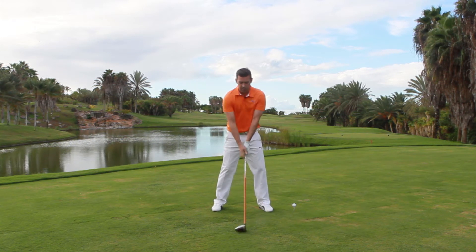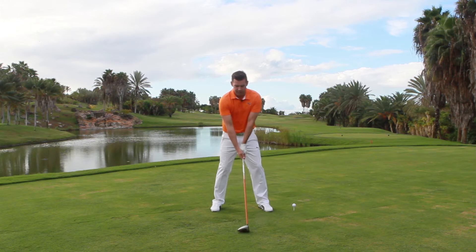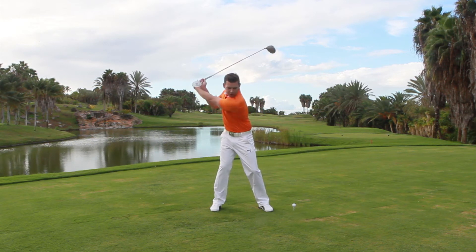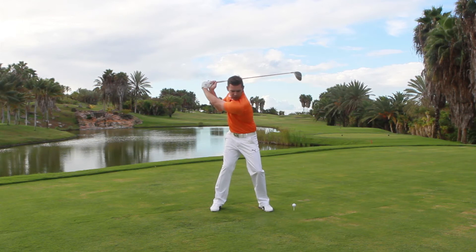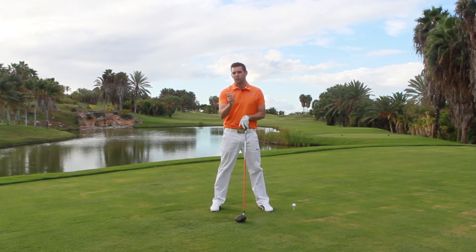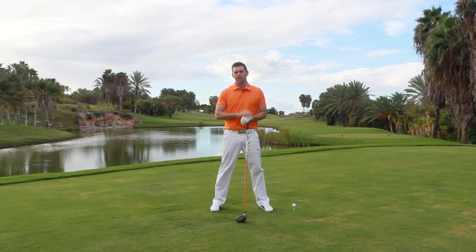If we can adopt a slightly lighter grip pressure and maintain that into our backswing, what we should find — and this is what all good players will create — is at the top, when our lower half starts, the club will actually continue travelling into the completion of its backswing a little bit longer. It's only a fraction; you won't see it with the naked eye. But a nice light grip pressure will help that, creating a lot more lag in the downswing, which in turn creates a lot more speed and obviously gives us more distance.